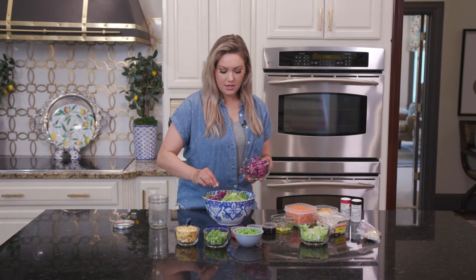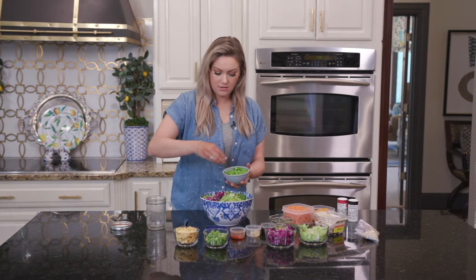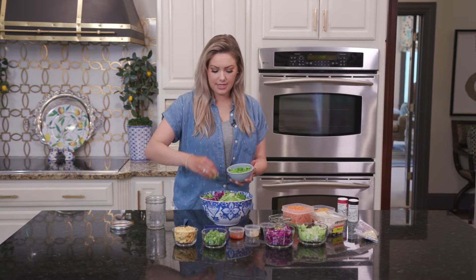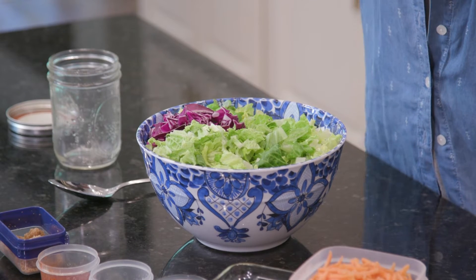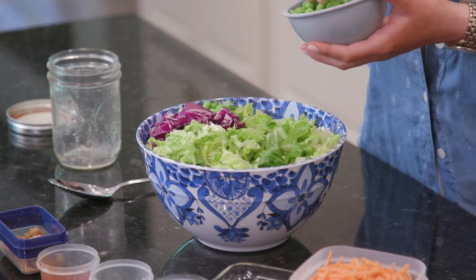Alright and then we're going to add some edamame here. If I was making this at home I would not add this — when we make the dressing later we're going to be using some soy sauce, and if I was making this at home for my husband I would not use anything soy related because he's allergic to soy.